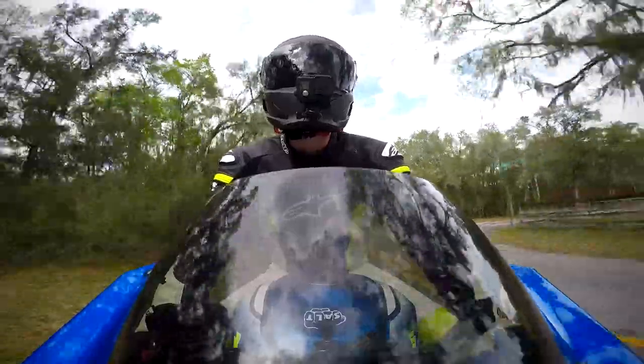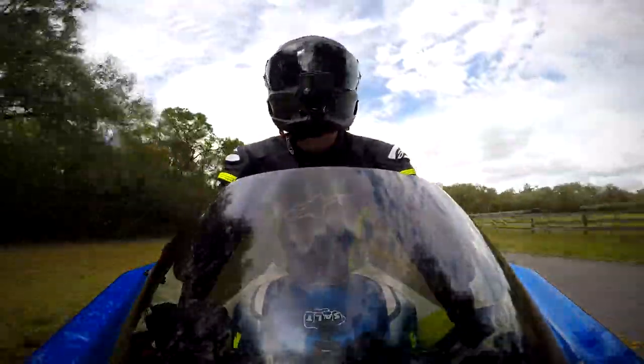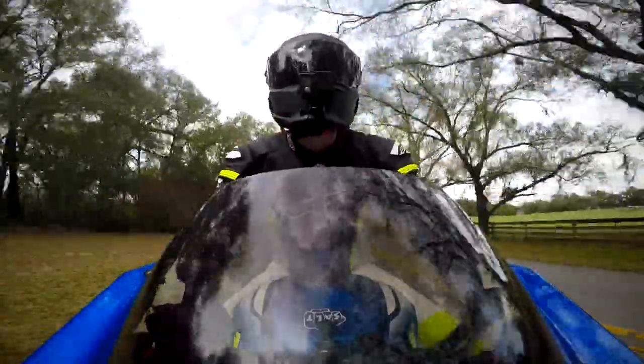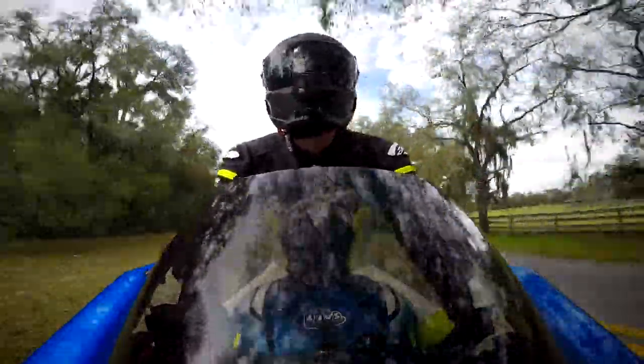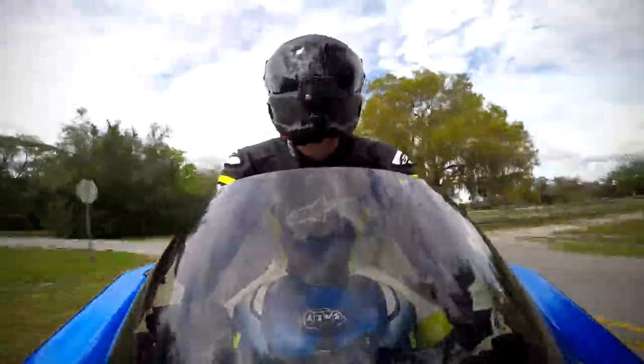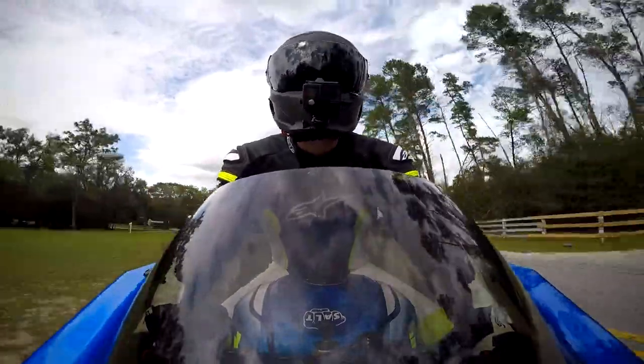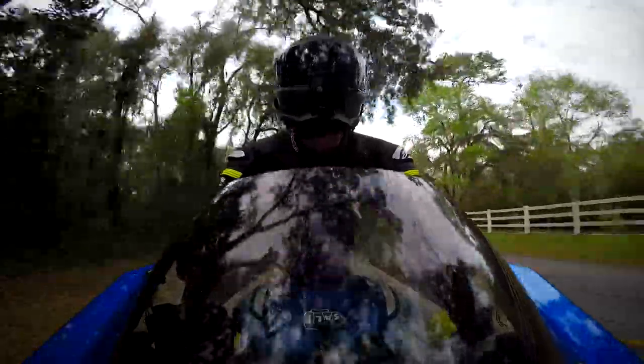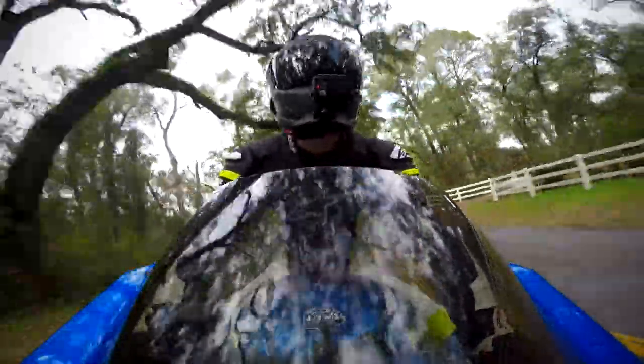This helmet is actually T300 carbon fiber — the entire shell is carbon fiber and that's what makes it really light. I really can't say much more about how light it is; it's incredible. If I'm wearing this without my GoPro on it, it's almost like I'm not even wearing a helmet. That's how light this thing is.